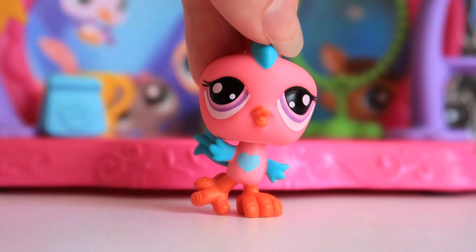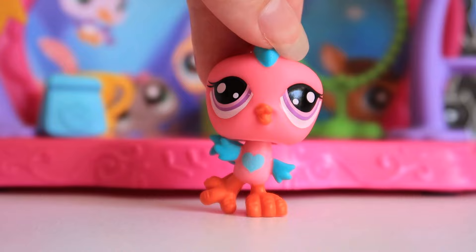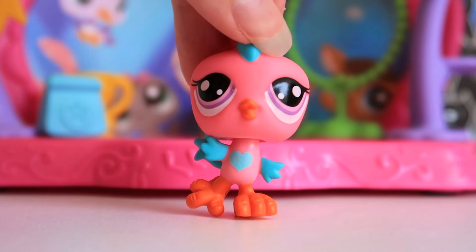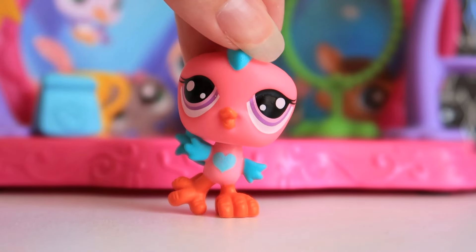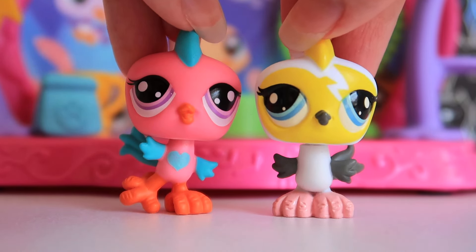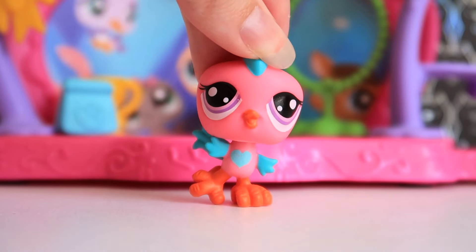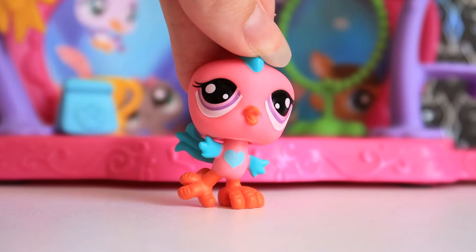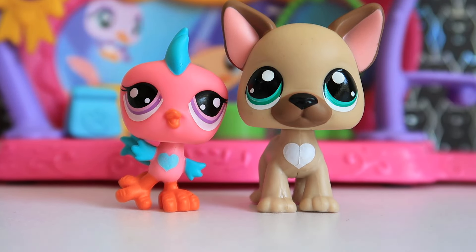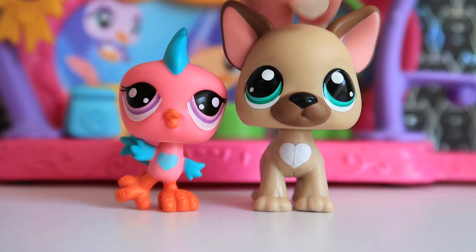This is a G2 pet triplets mold and it looks pretty similar to the original pet it was designed from. I like it — I like the heart on the chest that matches the French bulldog in this set. I don't really have any complaints; it's a cute pet and I think it fits right in with G2 pets. It looks a lot better than the blind bag pet triplet bird we got. Basic Fun has been doing a lot of pet triplet molds, and I hope they bring back the kittens and puppies — so far the birds and monkeys have made a return. Together, the two of them look really cute with their matching hearts.